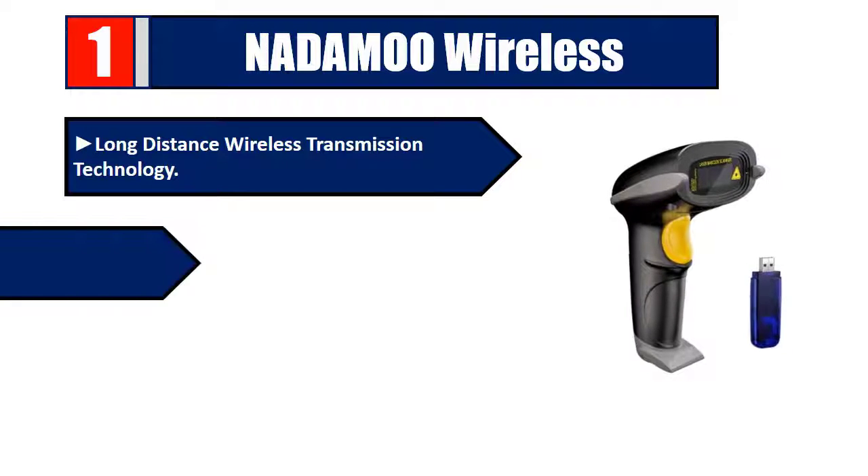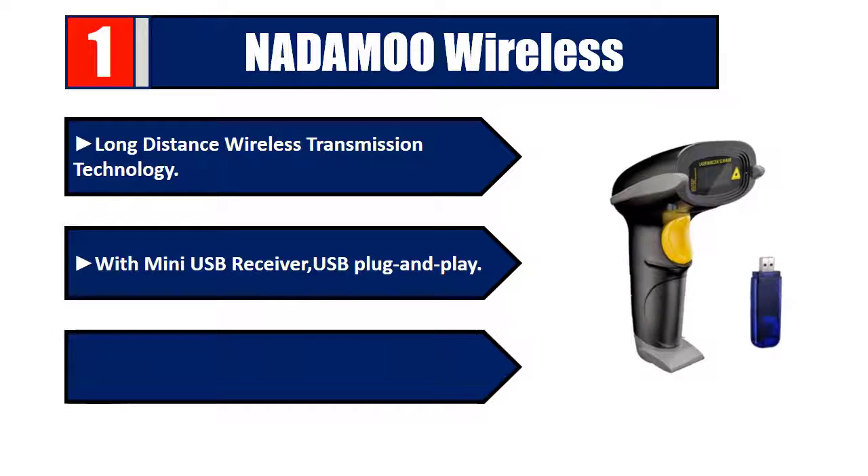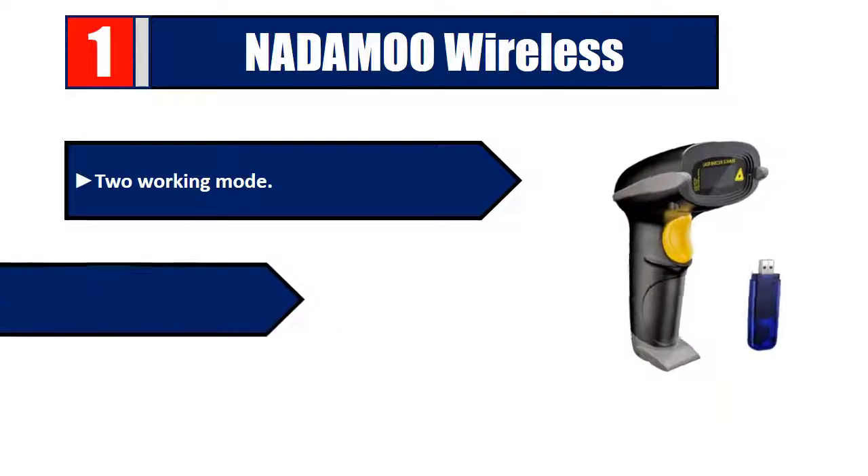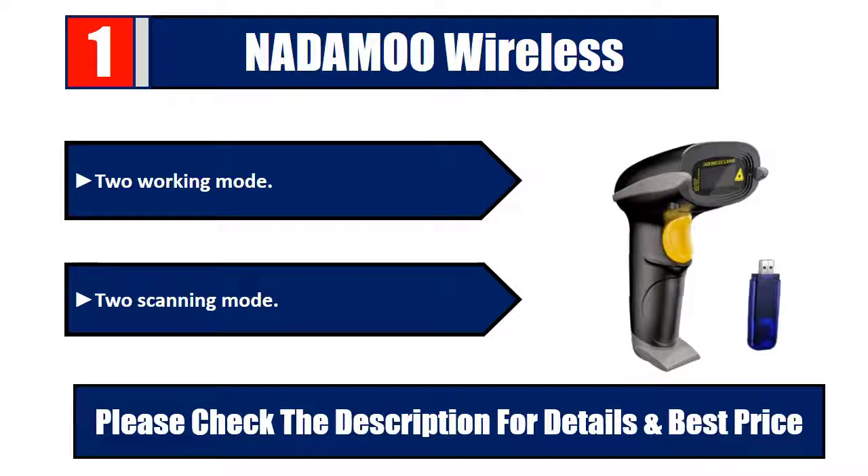Number 1: Native Wireless. Long-distance wireless transmission technology with mini USB receiver, USB plug and play, one-to-one mode and many-to-one mode, two working modes, two scanning modes. Please check the description for details and best price.